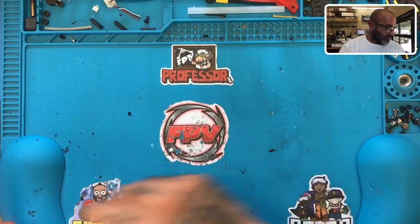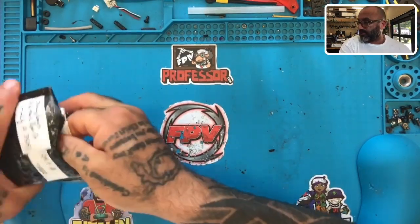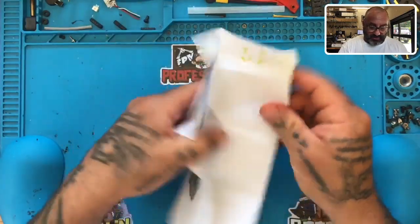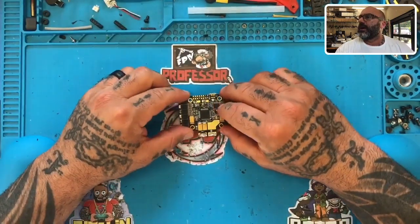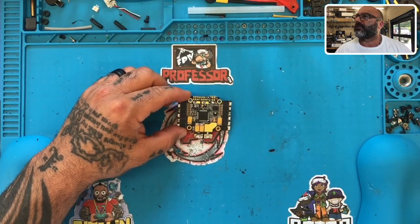Hey guys, Target Cyclone FPV, and I've got a live RMA to do here. I can't open the package in front of you because the information on the package will show personal details. Let me just pull this out and show you what it is. So basically, let me read what's going on here. Okay, so the customer purchased the Asgard.